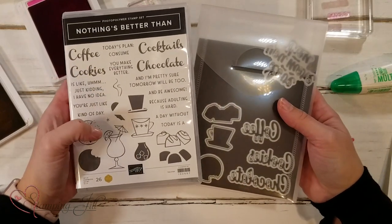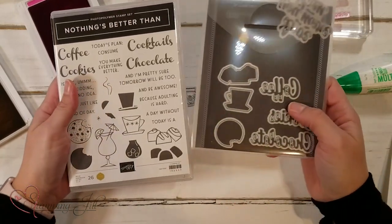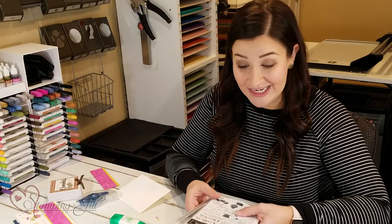The bundle includes the Nothing's Better Than stamp set and the Love You More Than dies — so fun. There are so many possibilities with this bundle, which I love, and I want to show you some projects I've created using it.